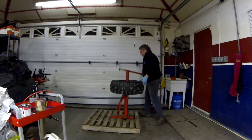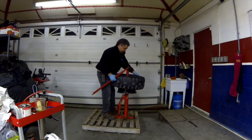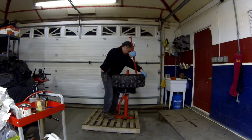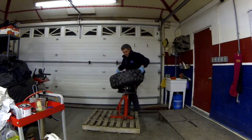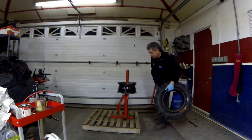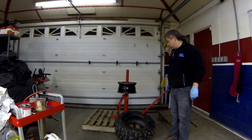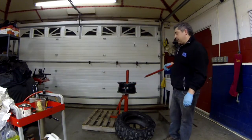Now you know why I use the skid. You really don't need that much pressure as long as you have a good technique. I'm just going to pause the video. All I'm going to do is clean up the tire a little bit, clean up the rim, and I'll be back before I put the sealer on.